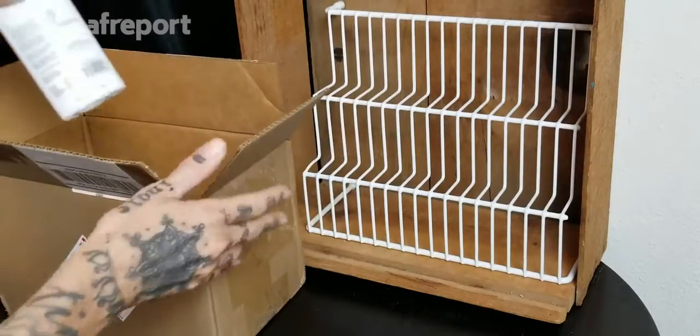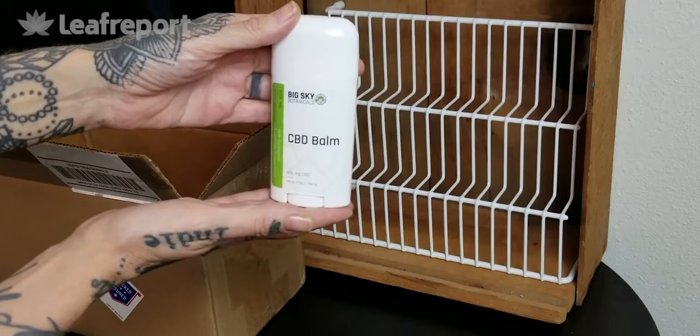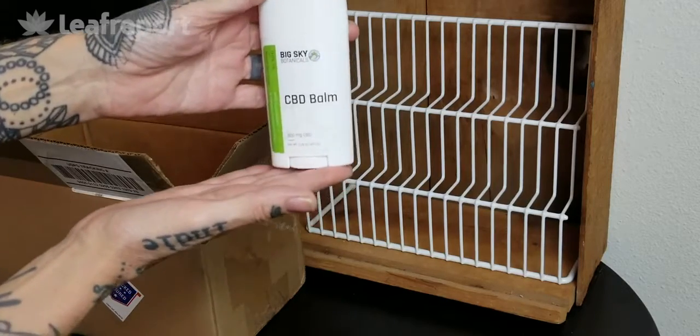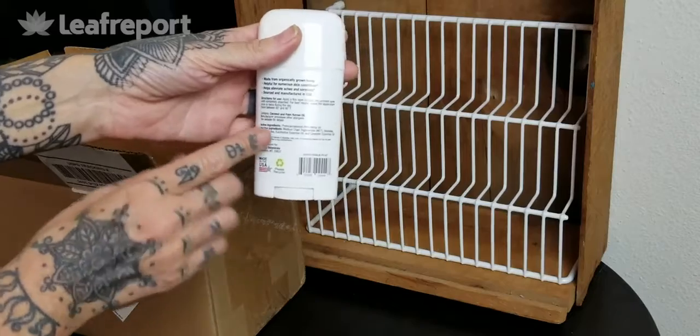First up we have a topical product. This is the 500 milligram CBD balm. This is a 2.28 ounce size and it is about the size of a typical deodorant or antiperspirant. It has some directions for use here as well as a list of ingredients.